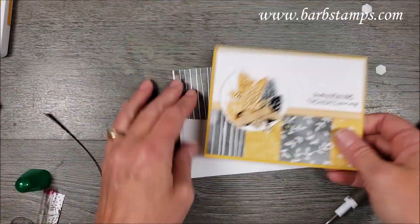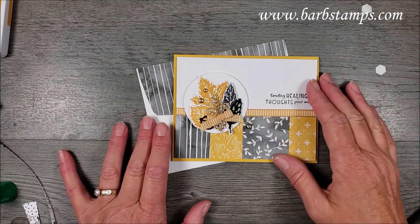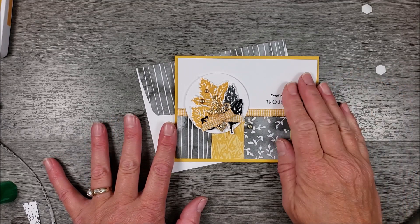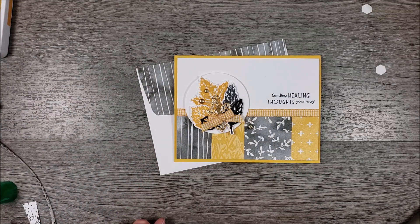And there it is. All the information for the class is in the description of this video. I've got kits just waiting to go, so I hope you guys enjoyed the video. Please give it a thumbs up, subscribe to my channel right down here in the corner, and I hope you have a fabulous day.